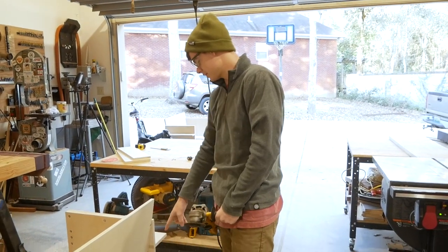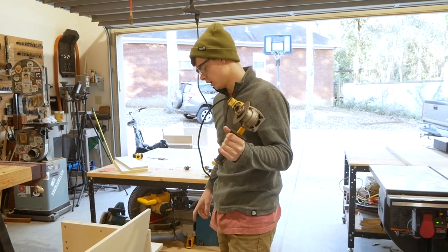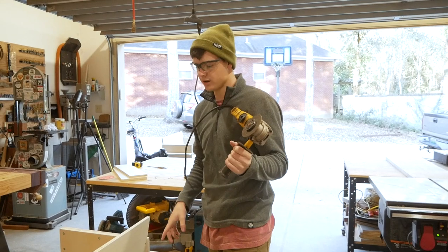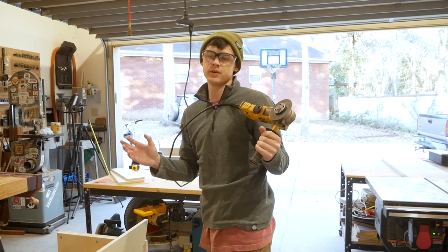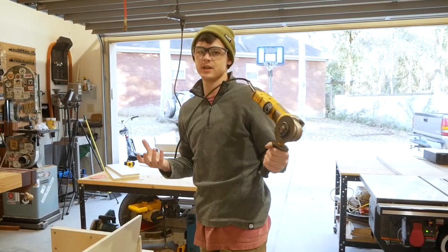Sometimes the unexpected happens. Our screws were a little bit too long, so we're going to chop them off with the grinder. We want to make sure that we have the biggest screws possible in there because these hairpin legs are going into a commercial space, so they're going to get used every day. I want to make sure that they stay on there.